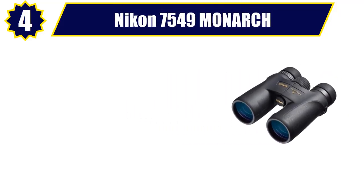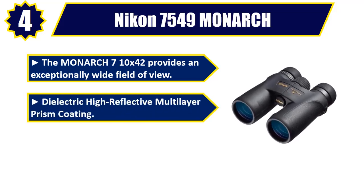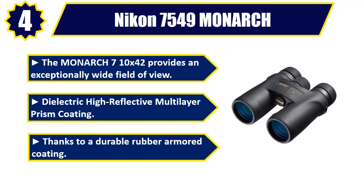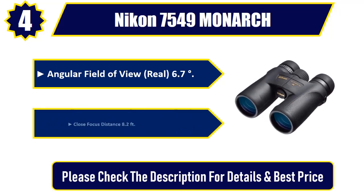Number four: Nikon 7549 Monarch. The Monarch 7 10x42 provides an exceptionally wide field of view. Dielectric high-reflective multi-layer prism coating. Thanks to a durable rubber-armored coating. Angular field of view: 6.7 degrees real. Close focus distance: 8.2 feet. Please check the description for details and best price.